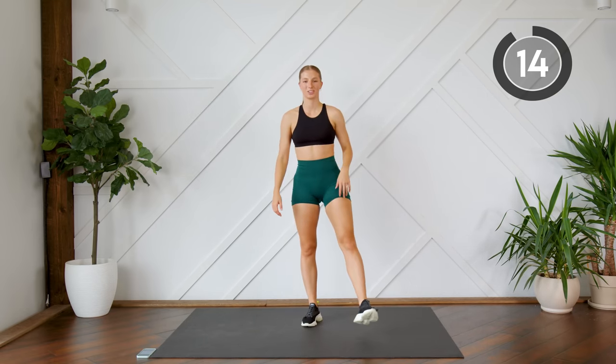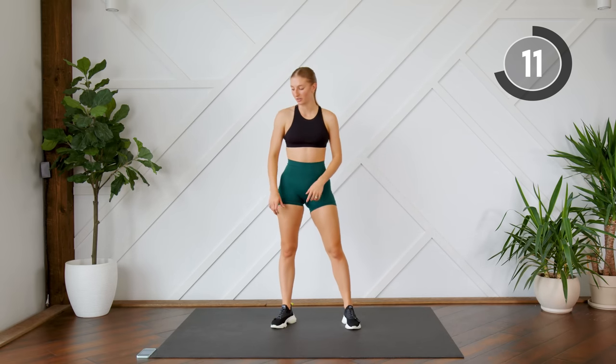Nice work, shake out those legs. We're going to do that again, starting off with our modified burpees.